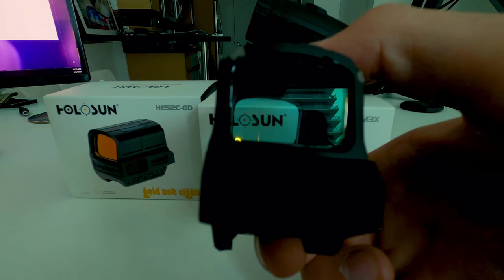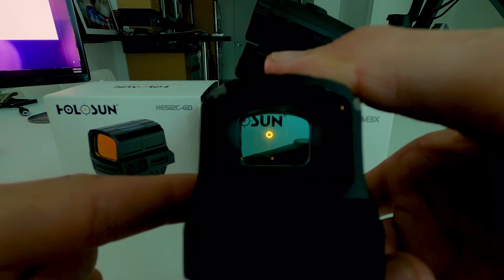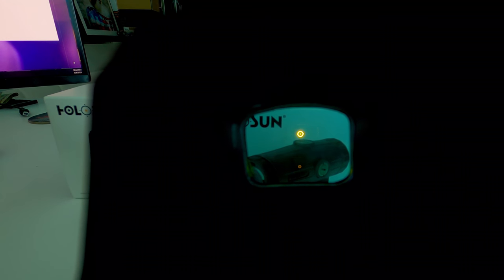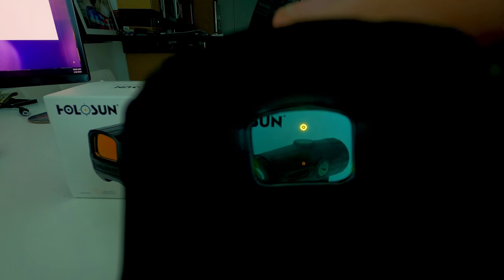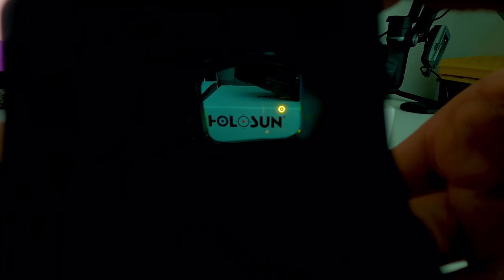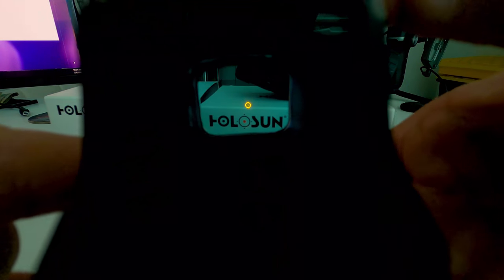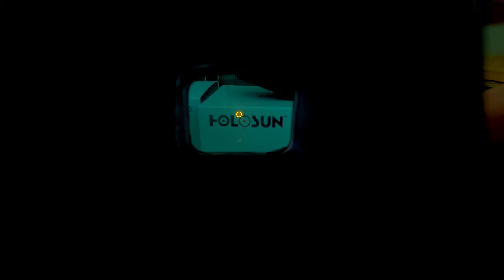Let's switch to the shake awake mode by holding the plus sign — wait, let's go back to the reflex sight first. Okay, there's the dot and the 65 MOA at full brightness. I'll press and hold the plus sign to switch modes. It switched — now I'll press the minus sign to dim it.